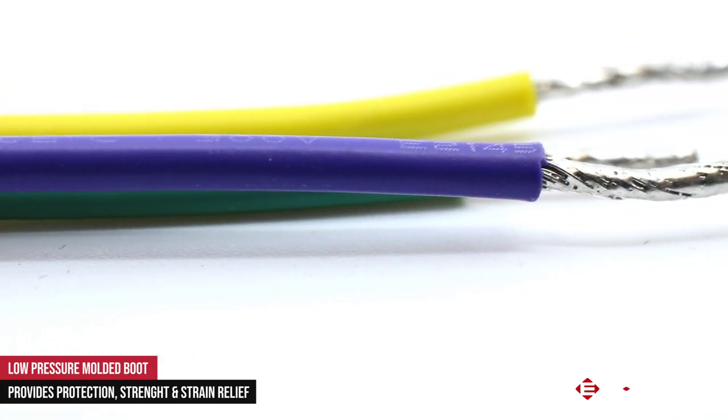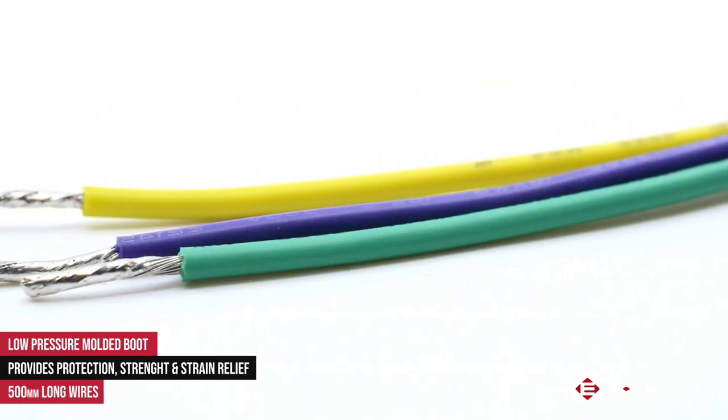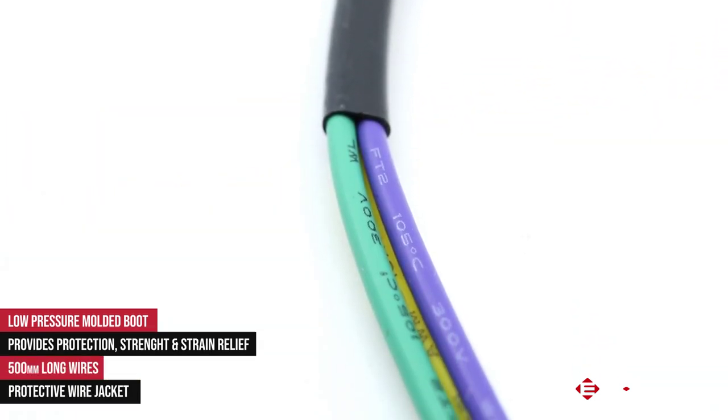The wire length coming from the switch will be 500 millimeters long and will also have an additional jacket running along the exposed wires.